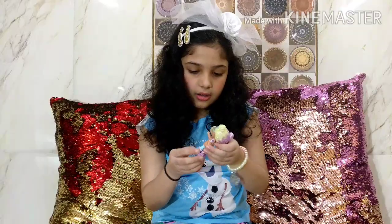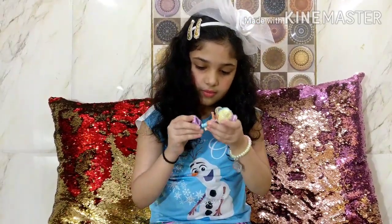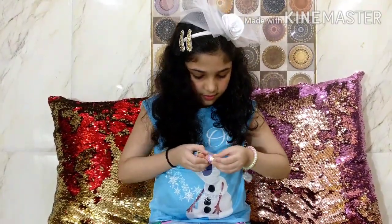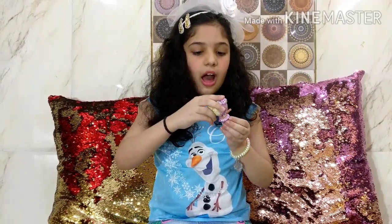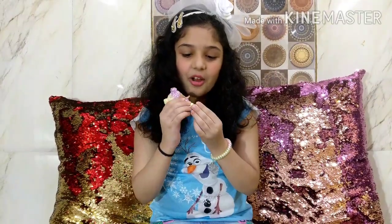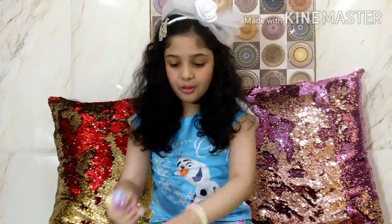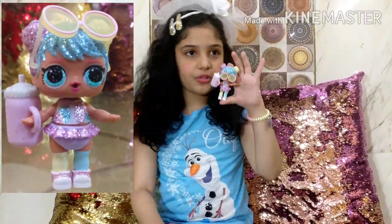Now I am going to put this down piece on - I am going to remove her shoes to put this piece down here. It is kind of hard to put on but after some time you can do it. Now I am going to put her cute little adorable shoes back on. You can also make her hold this bottle, and here we go - we got BonBon! She looks so cute.